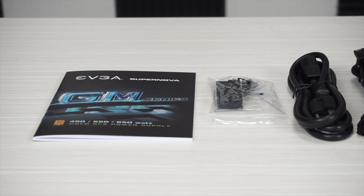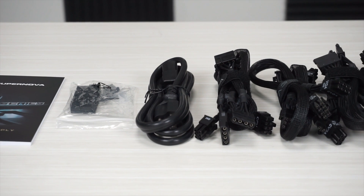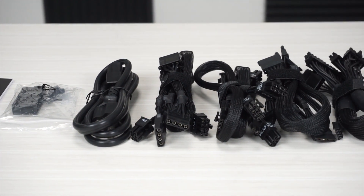So the first thing you're gonna have is the normal product manual, an AC power cable, the power supply tester that we always include, and the modular cables.